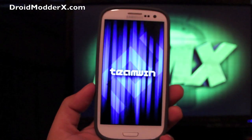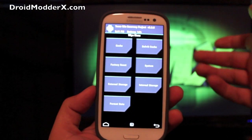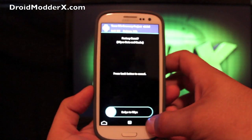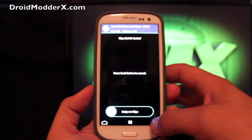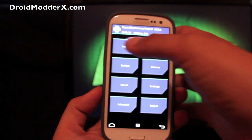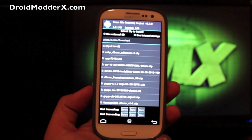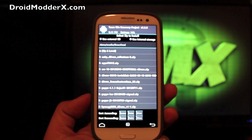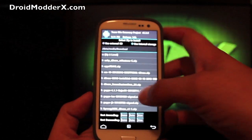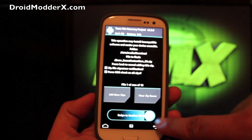Once TeamWin recovery comes up, it's very simple to install. You just want to make sure that you wipe everything first — factory reset, swipe to wipe; cache, swipe to wipe; Dalvik cache, swipe to wipe. And then we'll go ahead and install the ROM. You're looking for Beans Custom ROM. You don't have to have GApps — it's baked in, considering that it is a TouchWiz ROM. So click that, make sure that's what you're flashing, and swipe to confirm.